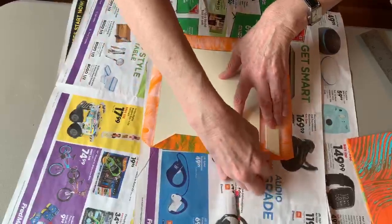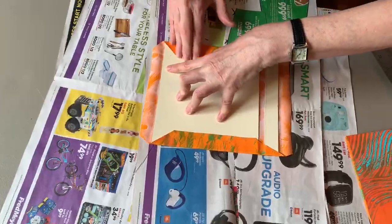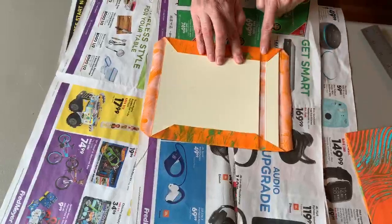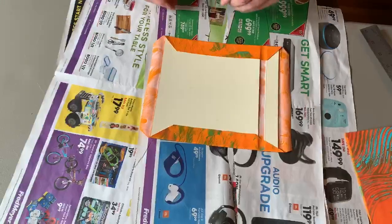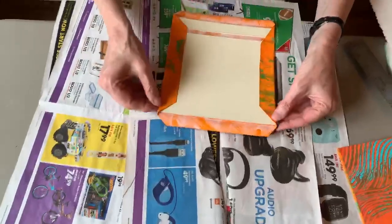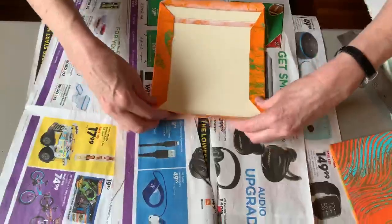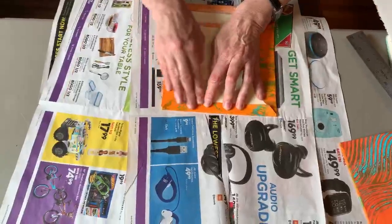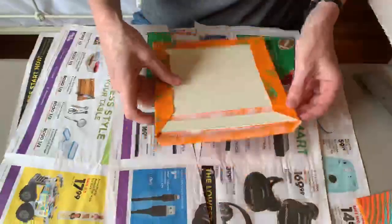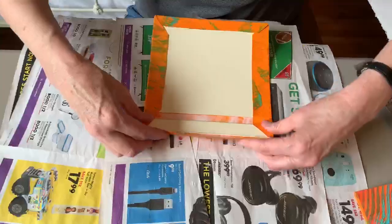Get it inside that gap with your finger. Do the opposite side now — smooth it down just like you're wrapping a present — and again get it into that little trough, that little gap. Before I turn the other sides down, here's a little trick: if you kind of tuck that corner in with your finger a little bit before you turn it in, you get a nicer corner — almost like you're making a bed.